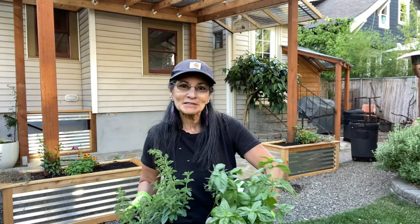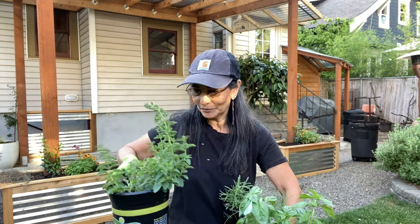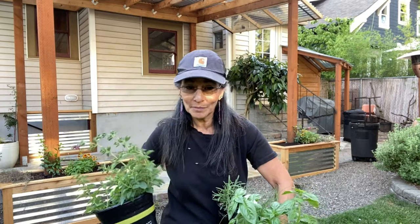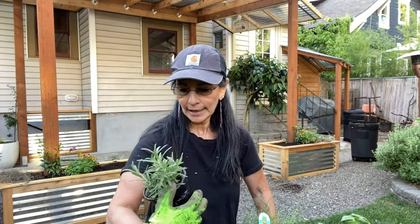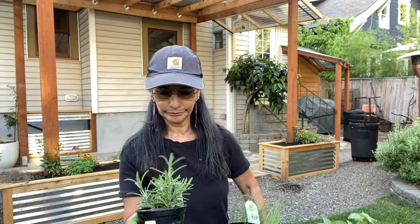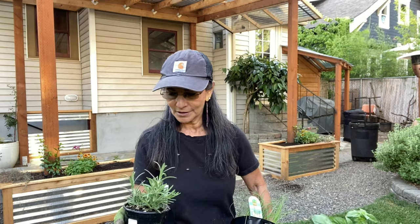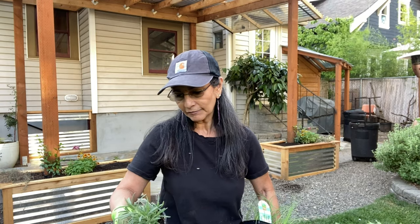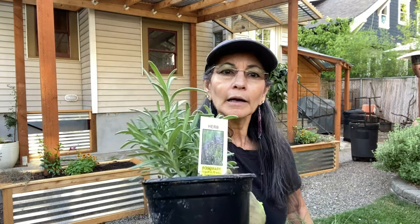I'm bringing these up close and personal for you. So this is Greek oregano and it smells really good. This here is rosemary — it's an herb and it smells really, really strong. It looks like it flowers according to the little paper on it.